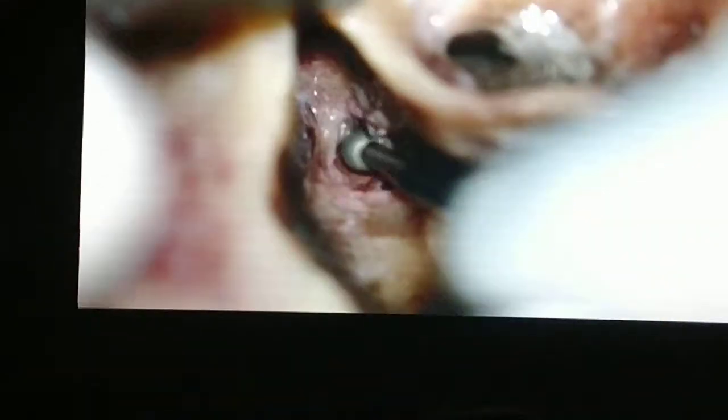What is the articular surface? It includes the incudo-malleolar joint surface and the medial length. It is not going to touch that — number one.